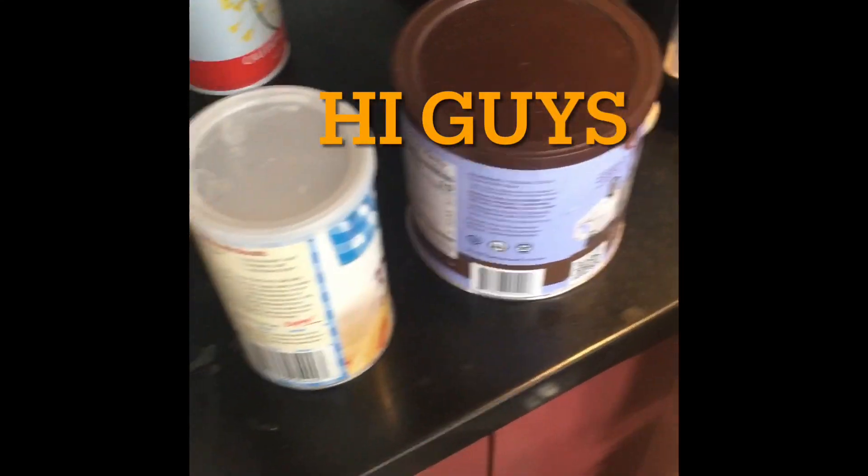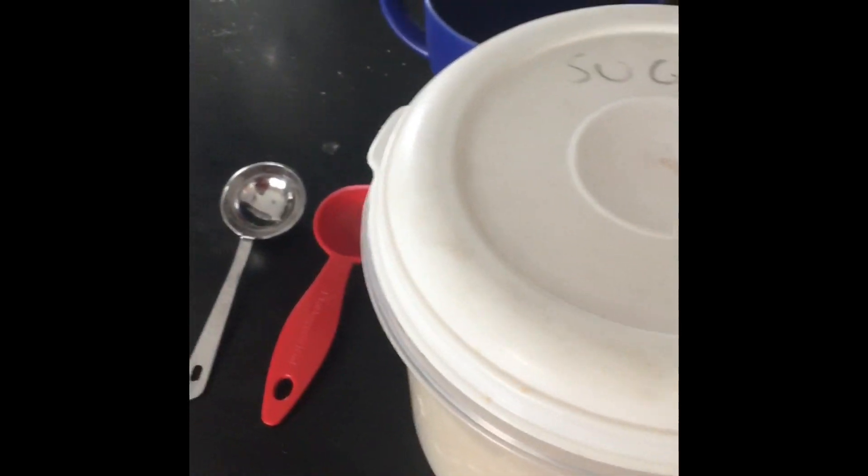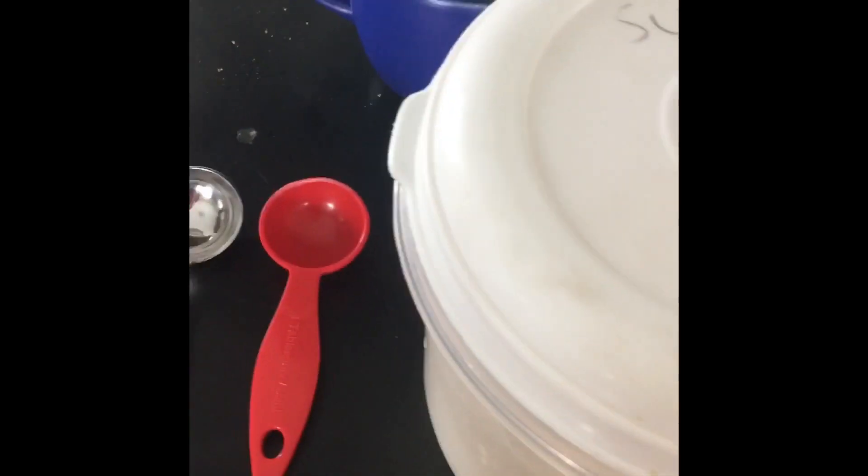Hi guys, welcome back to another video. Today I'm going to show you how to make my favorite chocolate mug cake. I've been tweaking this recipe for like three years, so I think it's pretty good. Let's just get right into it.